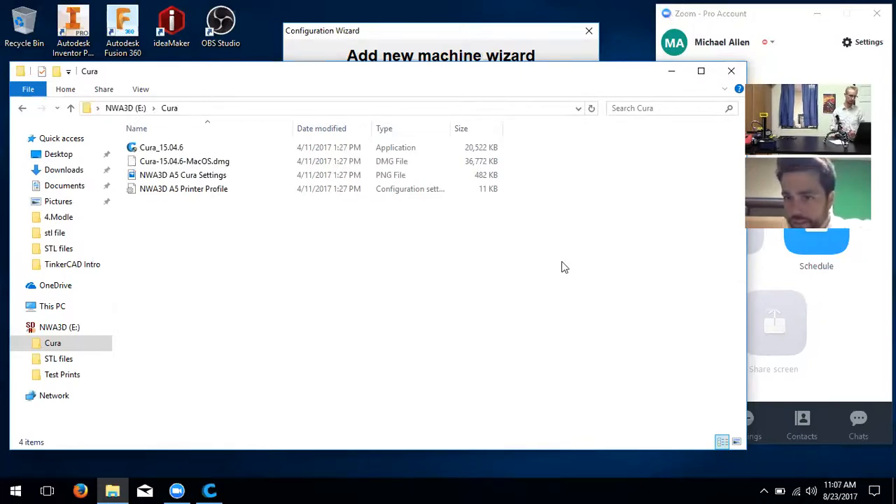The user notes they've never used anything like this remote video setup before. The instructor reassures them — think of it as a conversation: if you have a question, stop and ask.